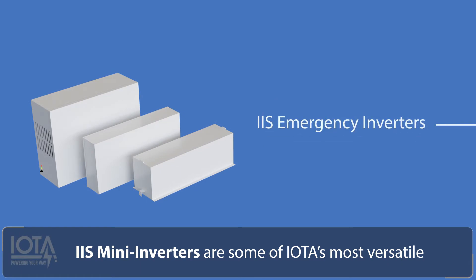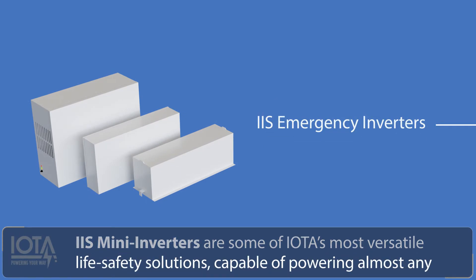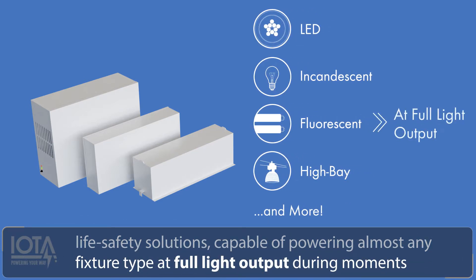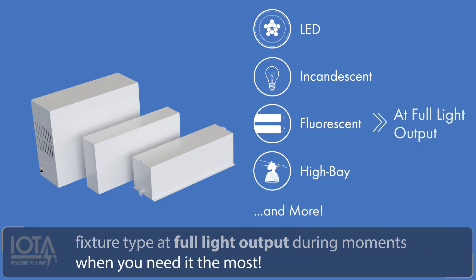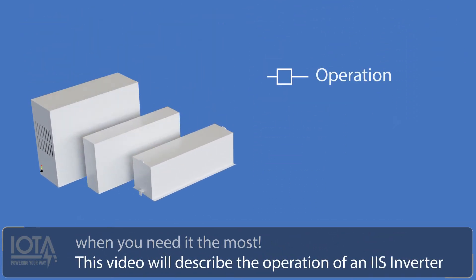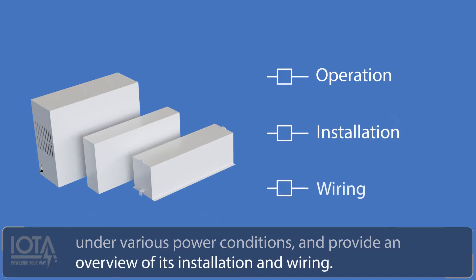IIS mini inverters are some of IOTA's most versatile life safety solutions, capable of powering almost any fixture type at full light output during moments when you need it the most. This video will describe the operation of an IIS inverter under various power conditions and provide an overview of its installation and wiring.